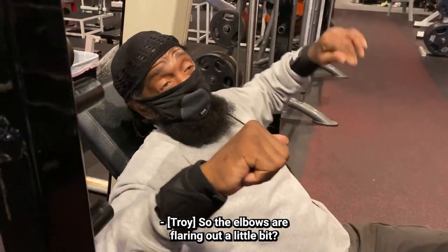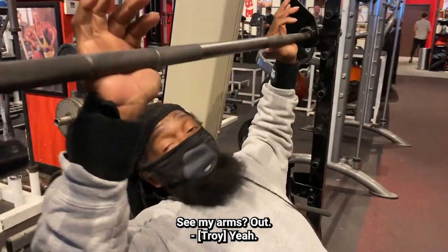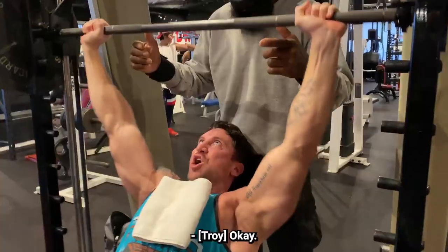So the elbows are flaring out a little bit? You've got to put it out quite a bit. Drop your chin, crunching. Pressing up — see my arm? You're pressing up, so all the pressure stays here.